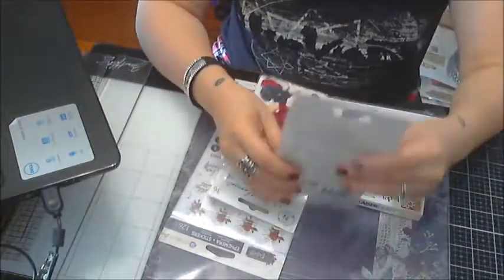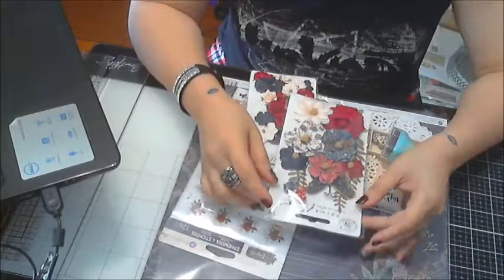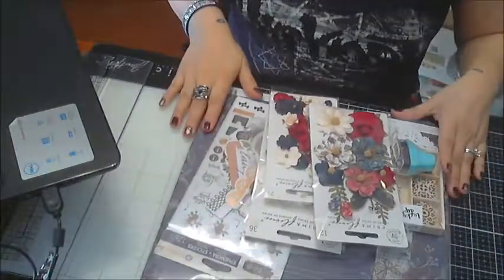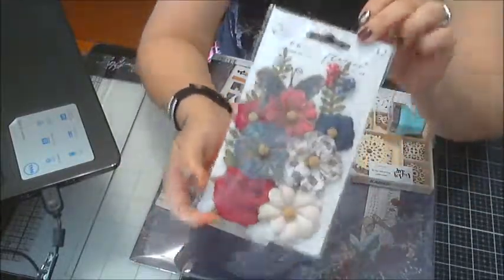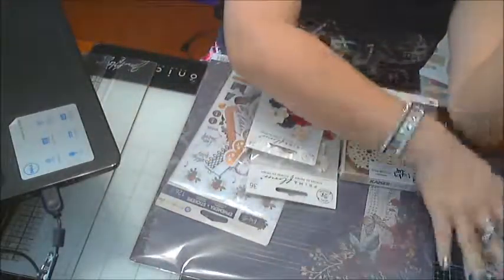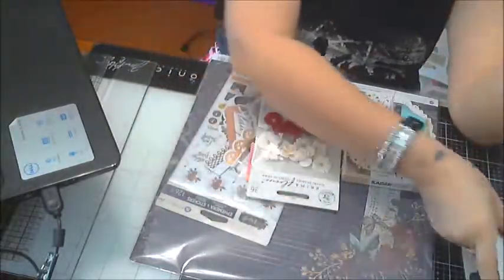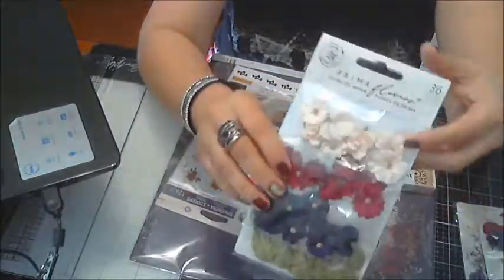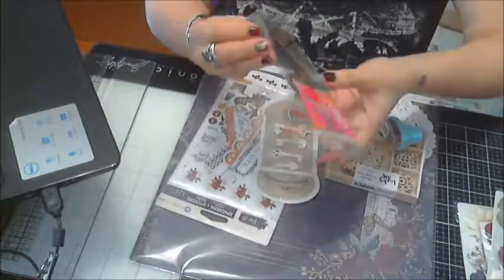Let me share with you what's in the kit. For anyone purchasing this in November, this is what you'll get in the scrapbook kit. Sorry about the glare — let's start with these flowers. You get a beautiful butterfly, some beautiful colors, more flowers, and these cute separately packaged ones. Aren't they cute? I love these.